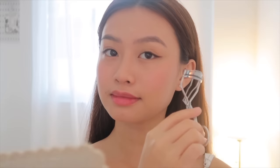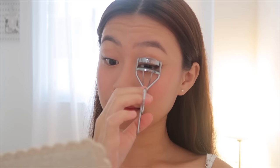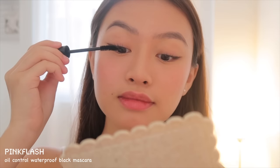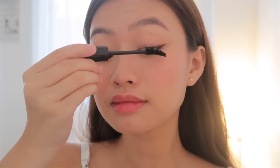Next step is curling my lashes. I usually skip this part because I always get a lash lift done, but for today's video I curled them since I'm not yet satisfied. I'm using an oil control waterproof mascara from Pink Flash — it's really good for stubborn Asian lashes.